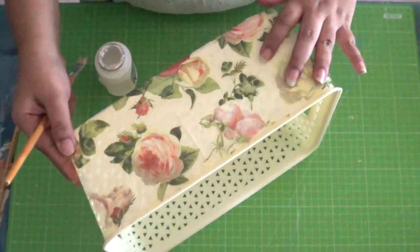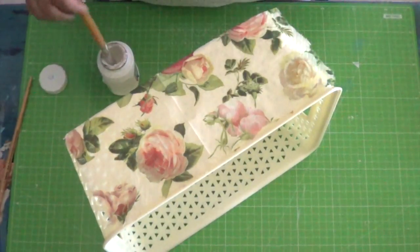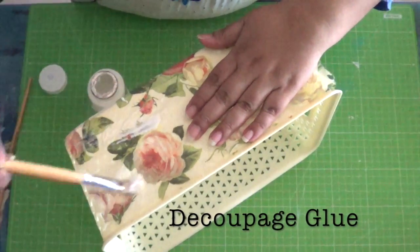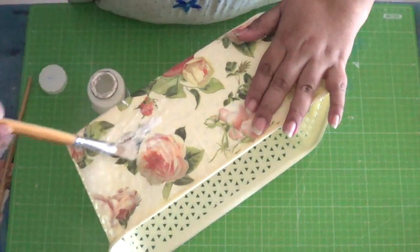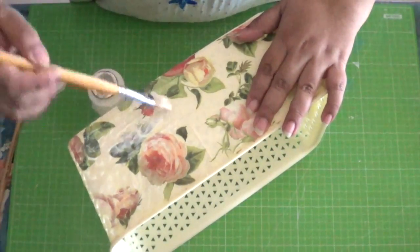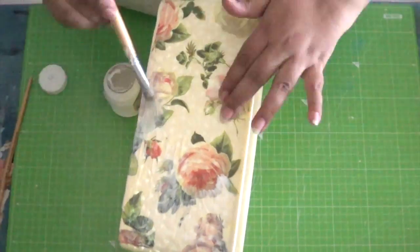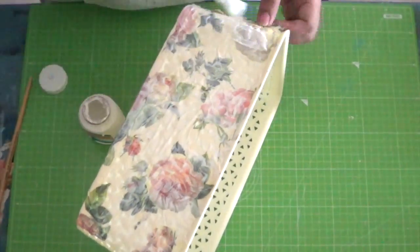Place the napkin onto one face of the basket. Take some decoupage glue on a flat brush and start applying from the center outwards, straightening the napkin in the process. While doing this, make sure you take a generous amount of decoupage glue on the brush, or else the napkin is likely to tear.